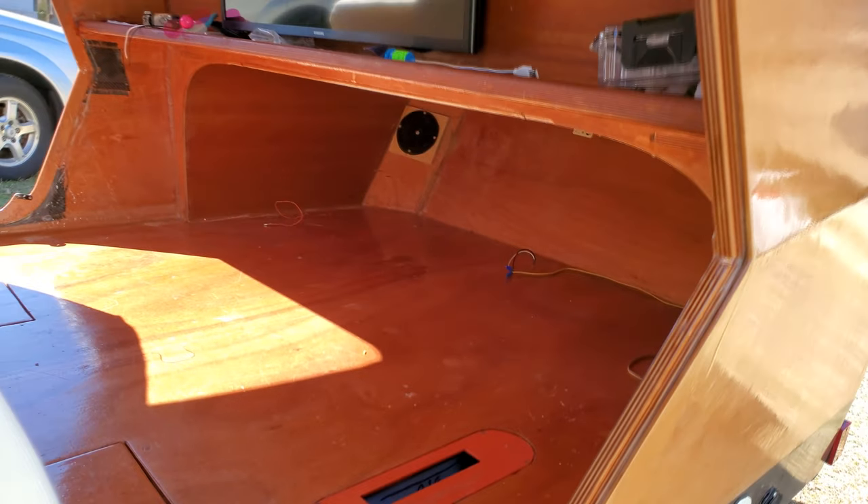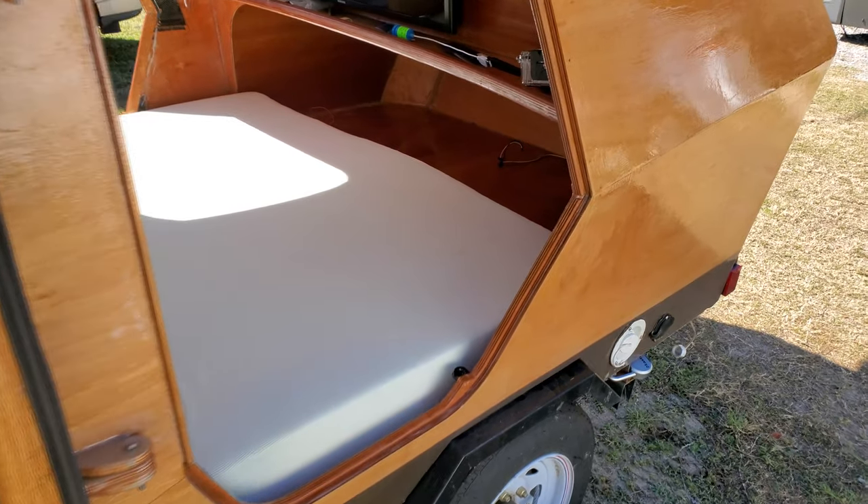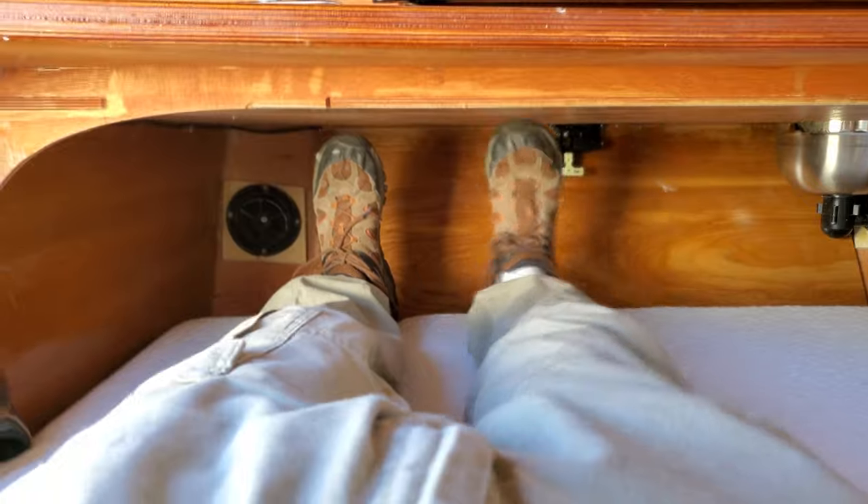One of the main areas I wish could be different — but I understand — is the clearance in the bed area. I'm the type of person who has to take my leg and help myself roll over in the middle of the night, and as you can see there is hardly any clearance whatsoever after you add about a three-inch mattress.